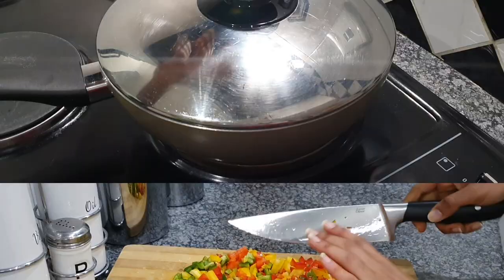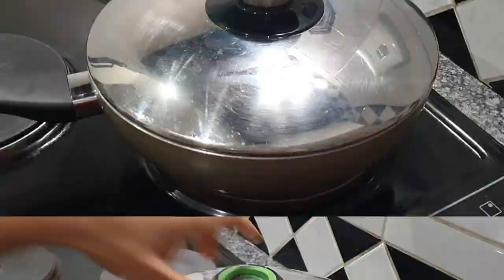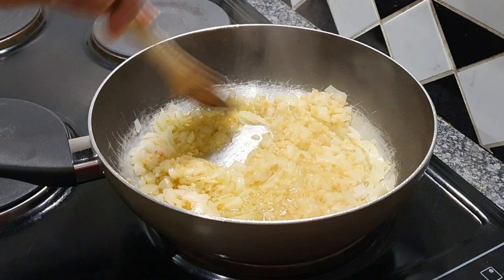Now I'm going to add some garlic. Make sure it's granulated garlic — not the finely smooth garlic. It doesn't necessarily have the same texture, and it tastes a little different when mixed up with food.